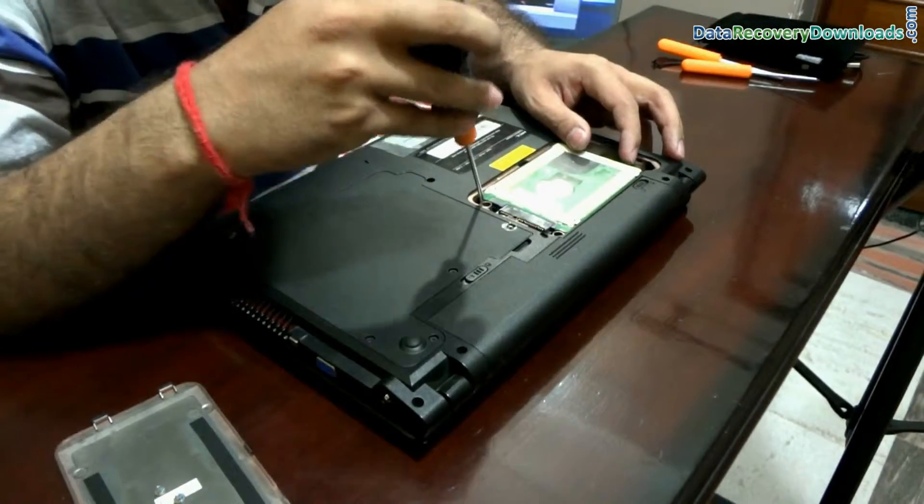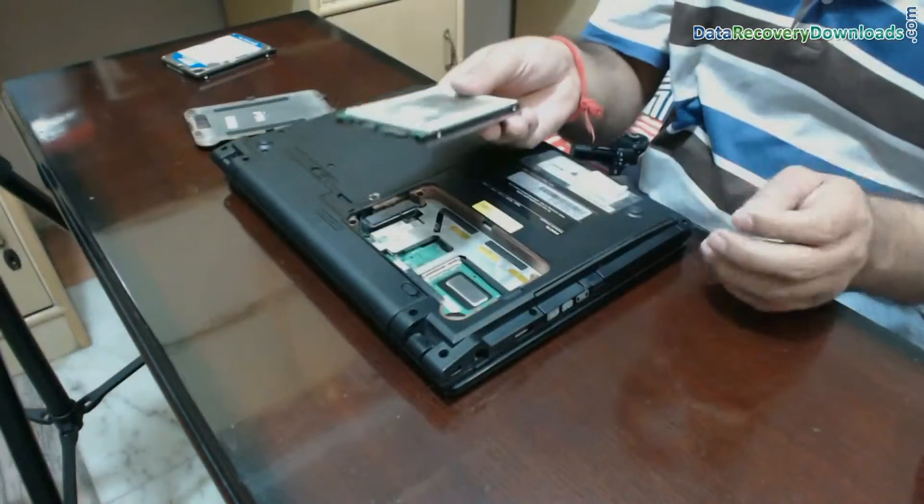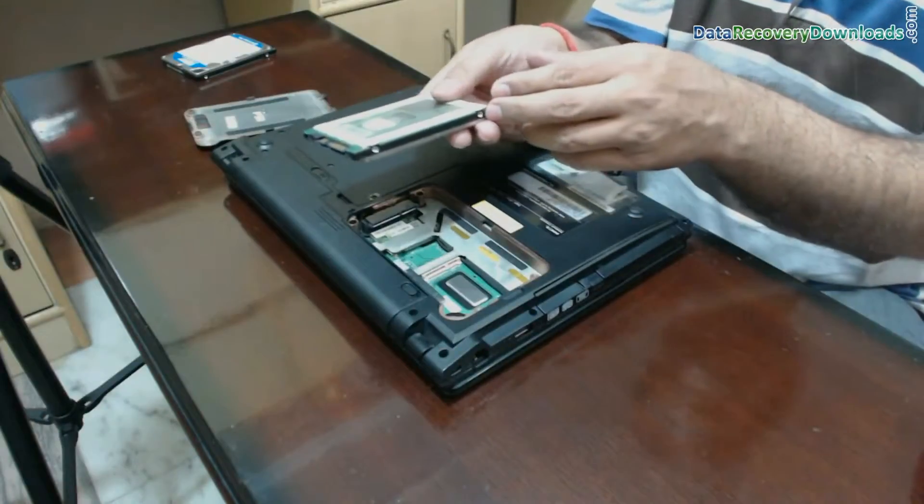Give a little push from the connection side to remove the hard disk. We have removed the hard disk successfully.